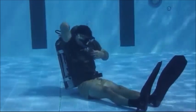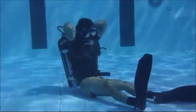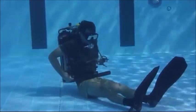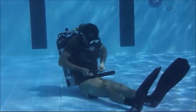Once you have successfully donned your equipment, conduct a five-point check. First, turn your air all the way on and back a quarter turn. Next, cycle the reserve to make sure it works freely and is in the up position. Ensure both shoulder straps are secured with a quick release and have no twists. Lastly, ensure your waist strap is secured with a quick release and is not twisted.